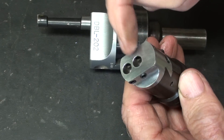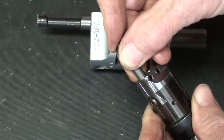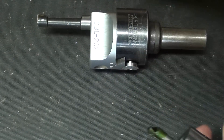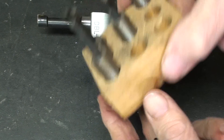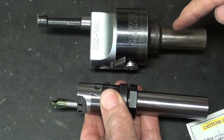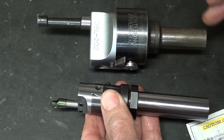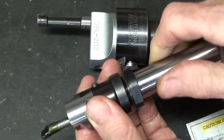The boring bars are one-fourth of an inch in diameter, to be held in this head, as opposed to these bigger boring bars which are half-inch shank. This Criterion boring head has a three-quarter shank, but it's available with different shanks, I think, at different costs.